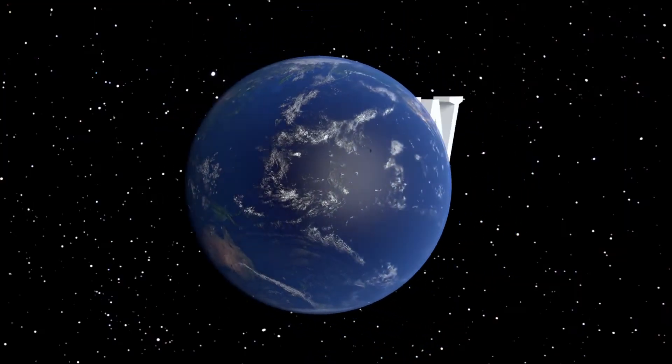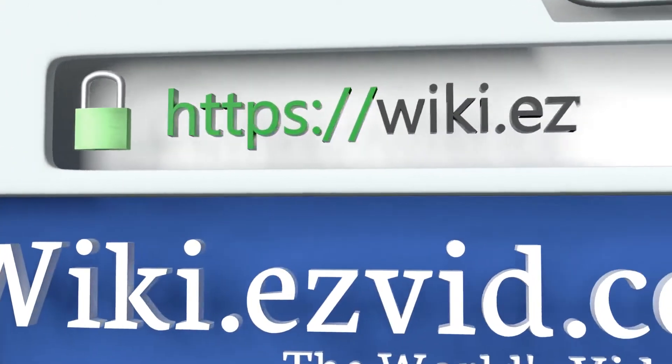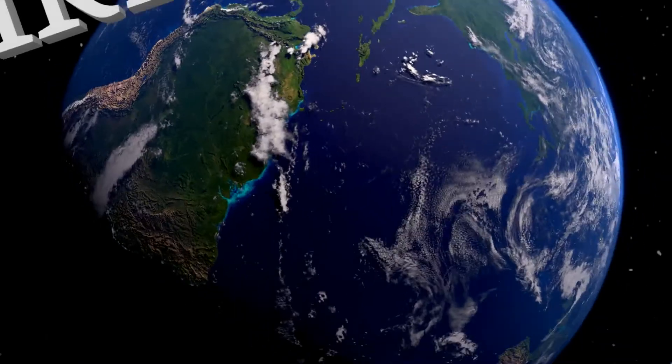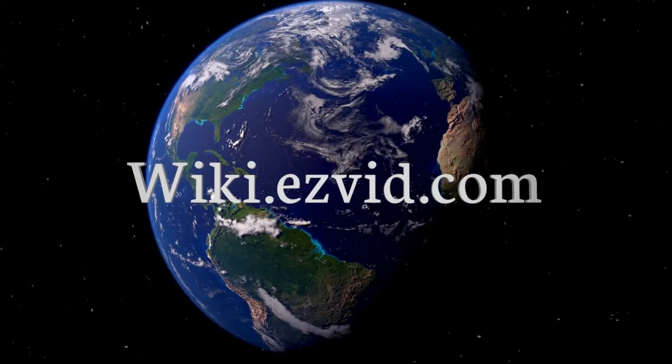Our newest choices can only be seen at wiki.easyvid.com. Go there now and search for car visor extenders, or simply click beneath this video.